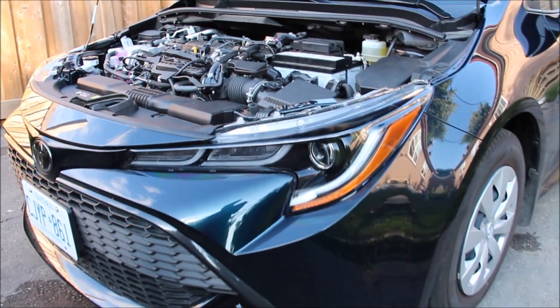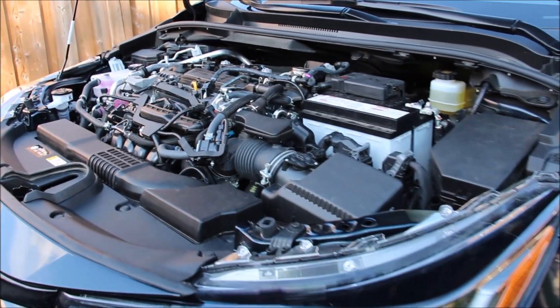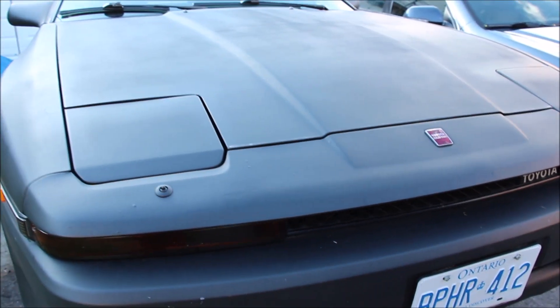And that's pretty much all you need to know about the mechanicals of the 2019 Toyota Corolla. Make sure you subscribe because next time we're going to be reviewing a different type of Toyota.